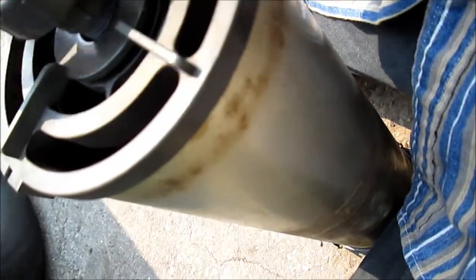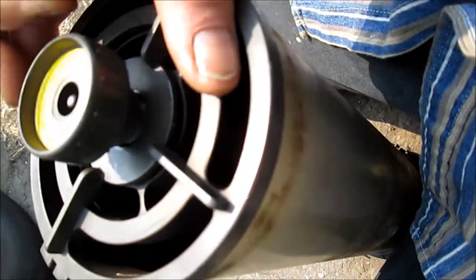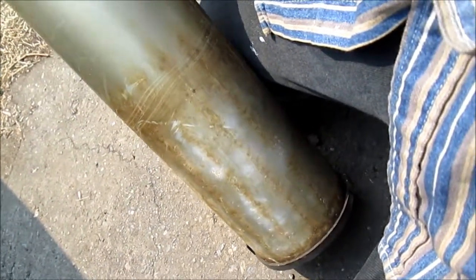I haven't really cleaned it very well. I could probably contact the company and ask them about scratching the surface.